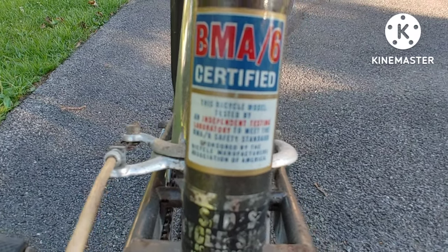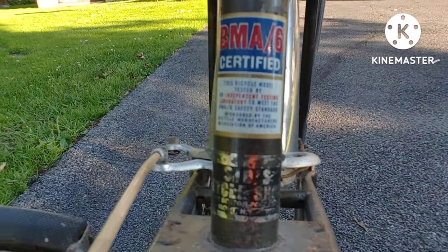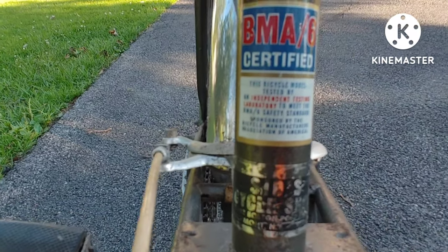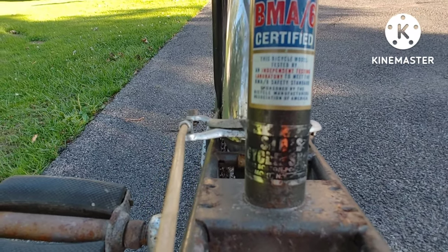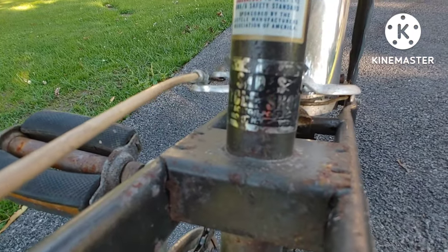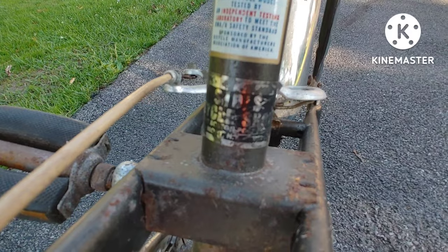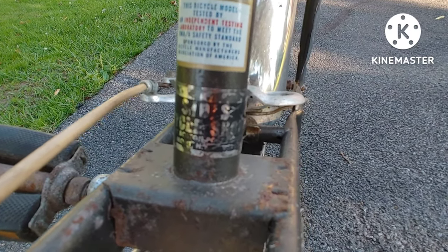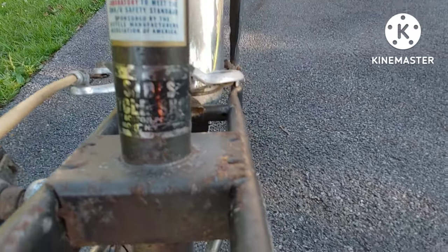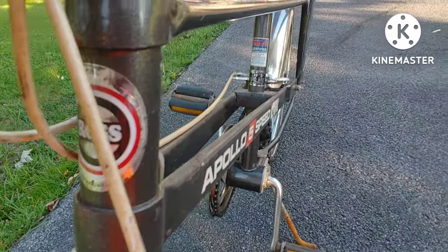There's a BMA6 certification label: this bicycle model was tested by an independent testing laboratory to meet the BMA6 safety standard, sponsored by the Bicycle Manufacturers Association of America. There's also a service sticker — the lettering is hard to read but it says Sid Cycle Shop, somewhere in New York State. And then it says Ross, Allentown, Pennsylvania.